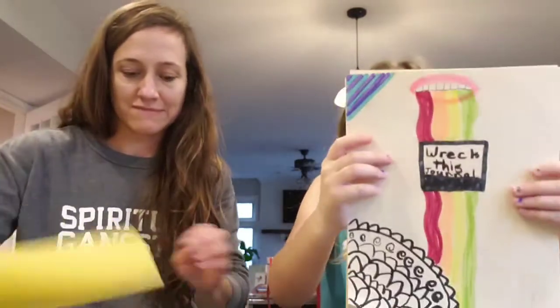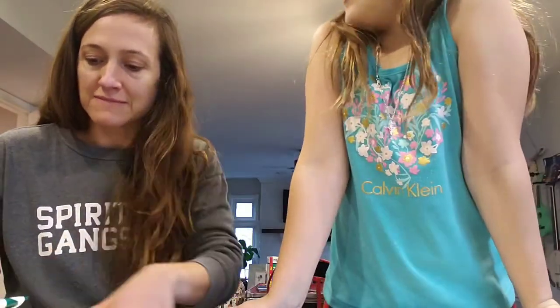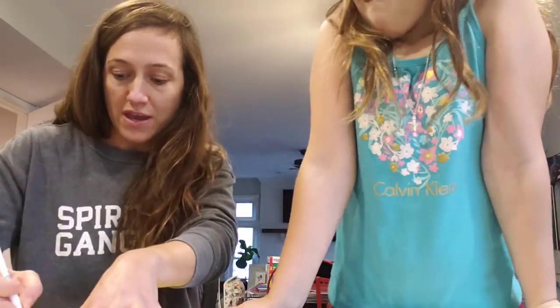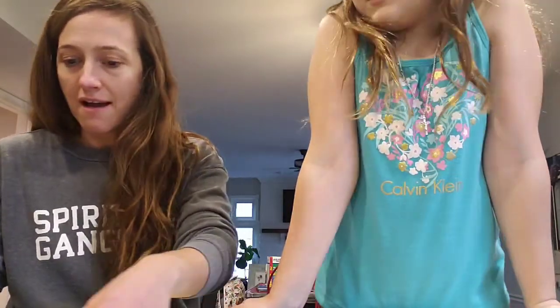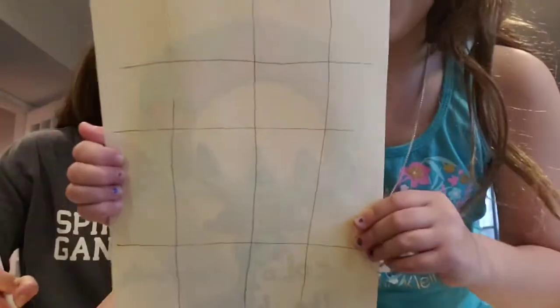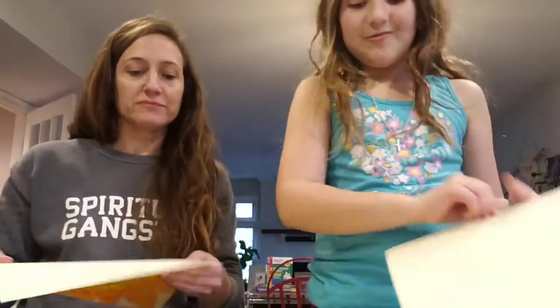Today we're going to do Stain Log slash Stain Page. I did Stain Page, she did Stain Log. They're going to be the same things, we just shared them differently. Just so the Rennie Bird fans know, we are doing 16 squares — 16 is 4x4, 4 across, 4 down. You could also do 2 and 8. I kind of didn't draw my lines good — I got some that are big and fat, some that are little.